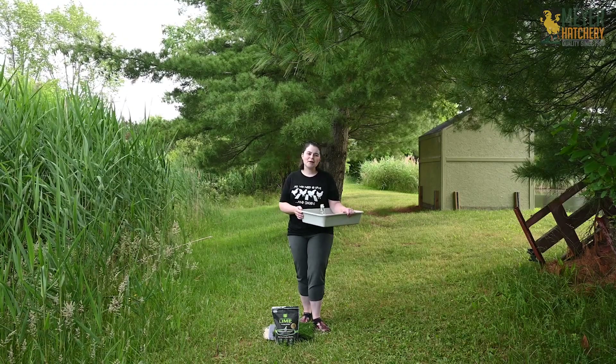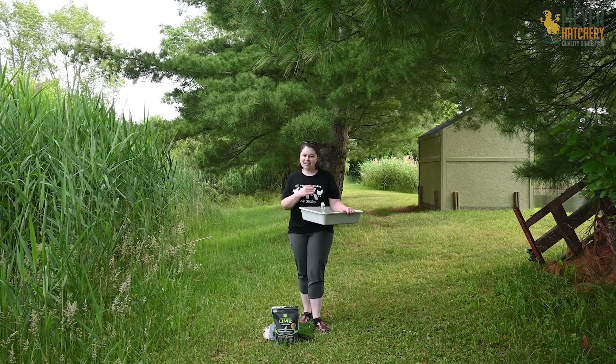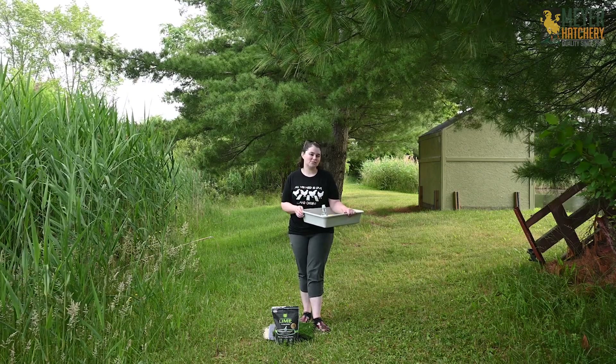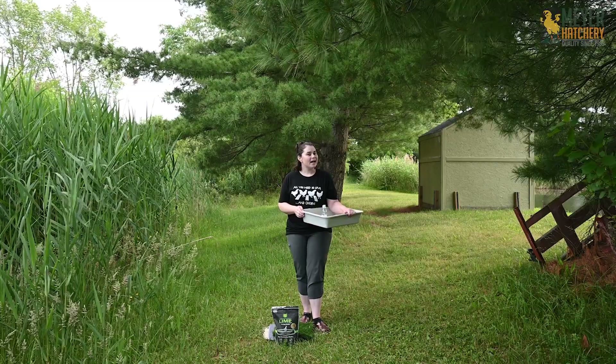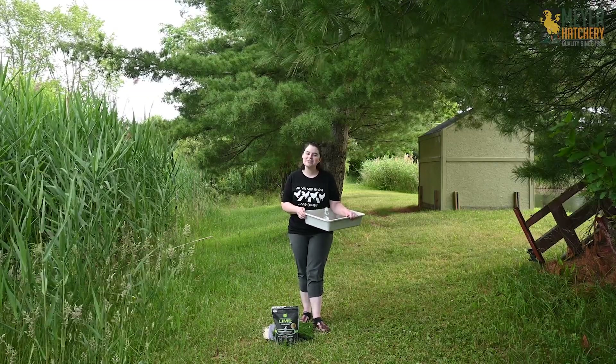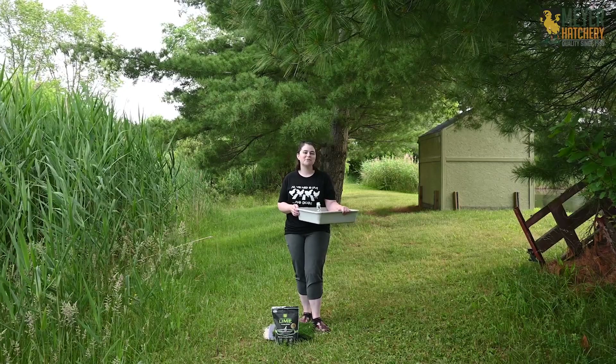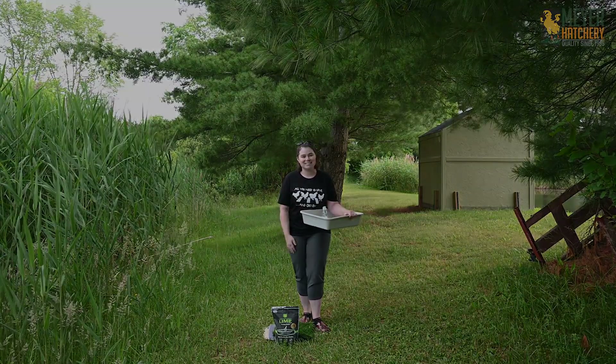Hopefully I've given you some more information about adding a nest pad to your nest box. If you have any questions, be sure to let us know in the comments below. As always, make sure to subscribe to our YouTube channel and click that bell so you're the first to know every time a new video is released. Thank you so much for watching!